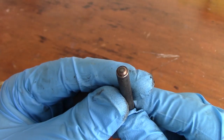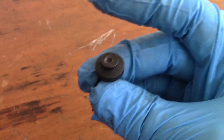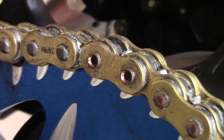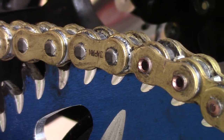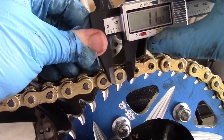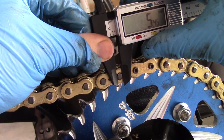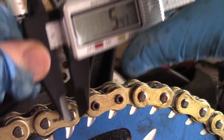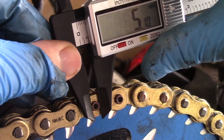Finally it's time to rivet. Get your riveting tip and an anvil. The anvil goes in the stationary end of your chain tool and will effectively cut the already riveted pin. It's important that you don't flare the pins too much. To ensure that, measure the rivets from an existing link — the rivet is flared to about five and a half millimetres. As long as we can get within 0.1 to 0.2 millimetres of that amount we'll be happy.